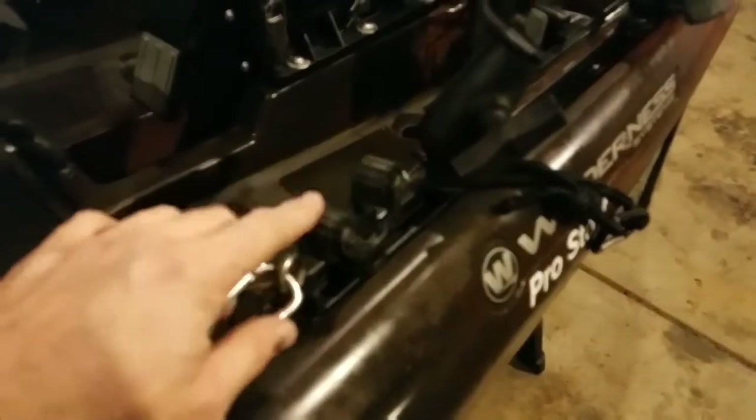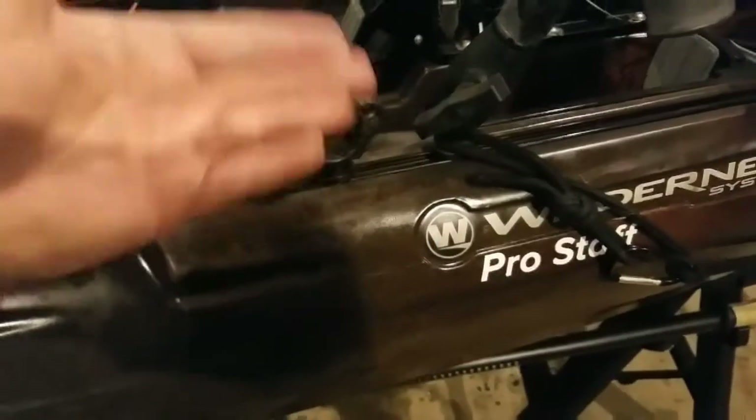I've got the Yak Attack paddle holder on this side so when I'm paddling and need to stand up, I have a place to lay the paddle down.